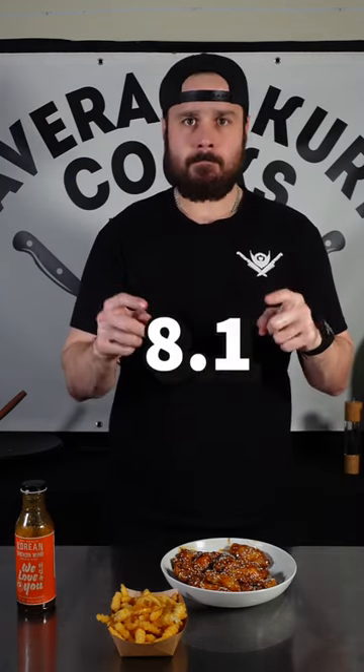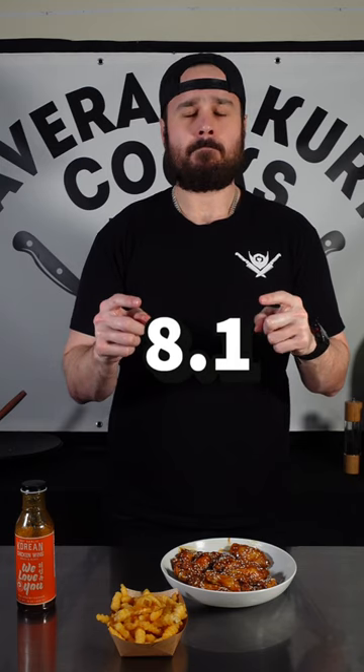But how do they taste? I'm going to rank them at an 8.1 — very solid sauce, it's good stuff. Hopefully the company that makes this sauce sees this review and cuts me a check.